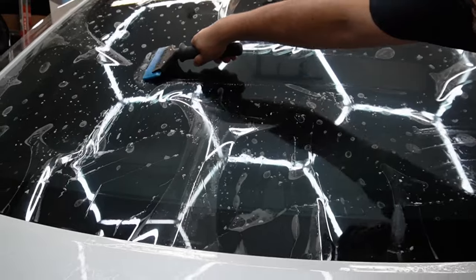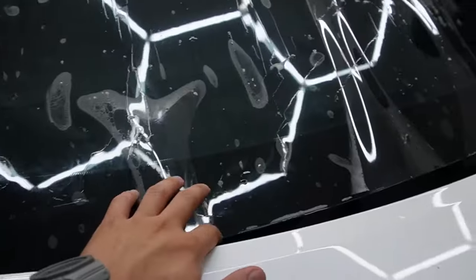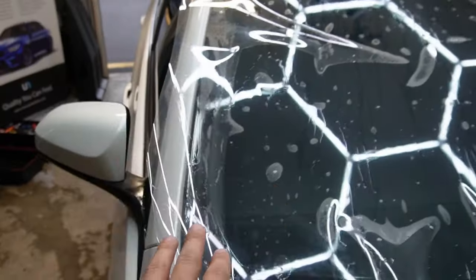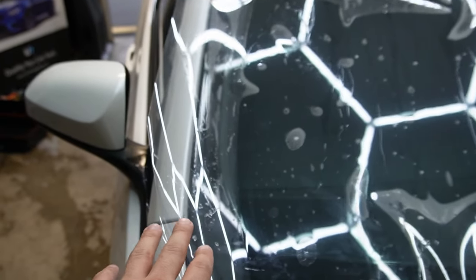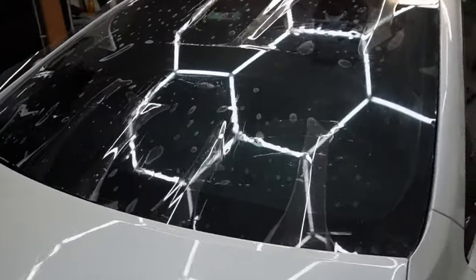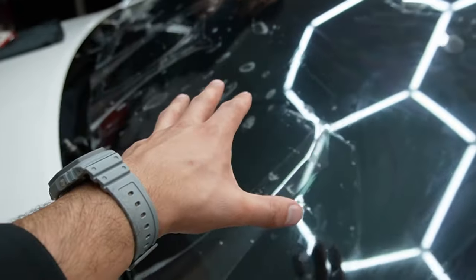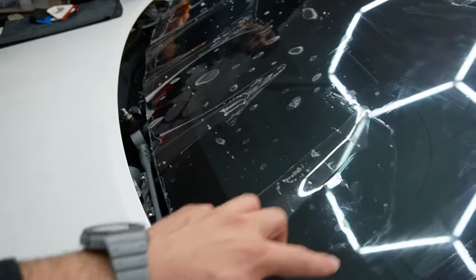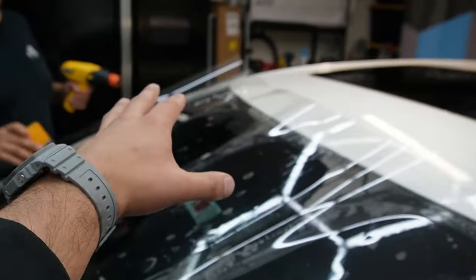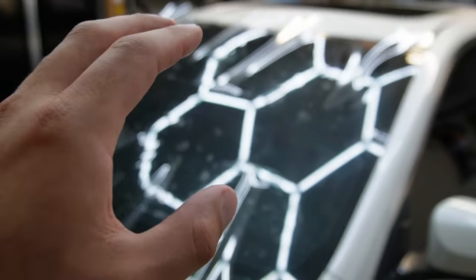Now we're going to tack the center so it doesn't move. We cut it to size for the bottom and the sides only — the top side is still loose. Now we're going to start shrinking the film using the heat gun, spending no more than five minutes on each corner. We'll heat each side — five minutes per corner — and try not to overheat the film.